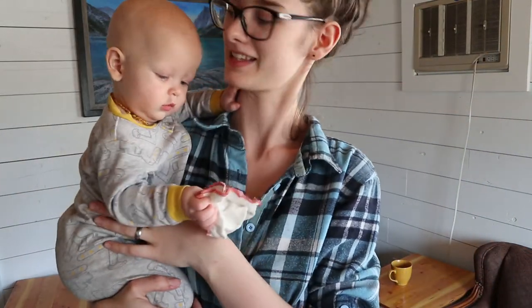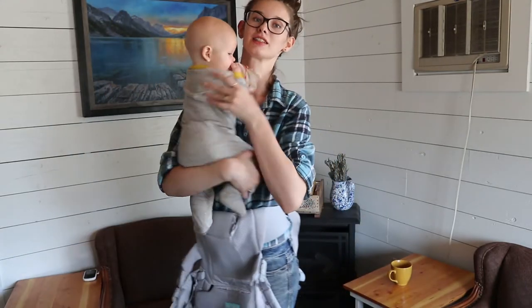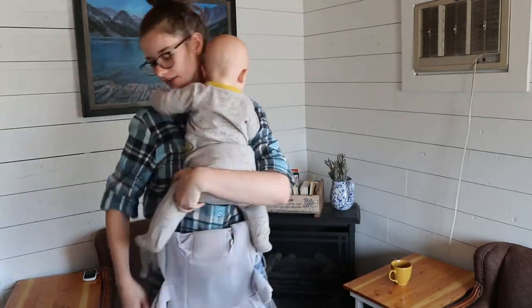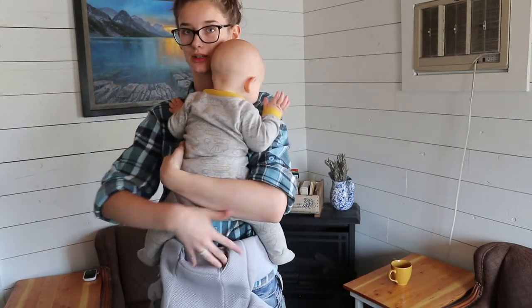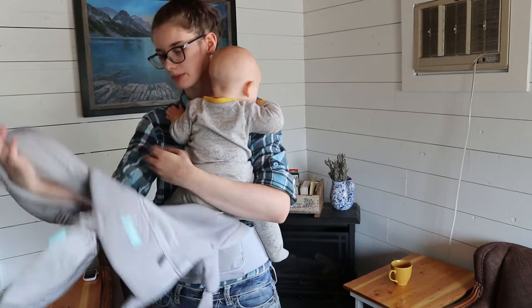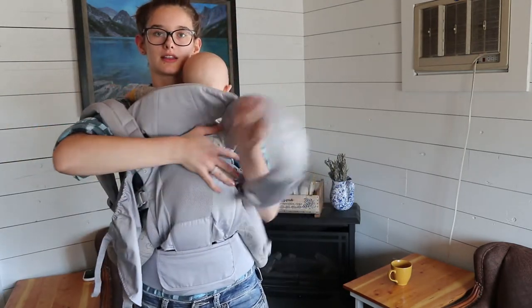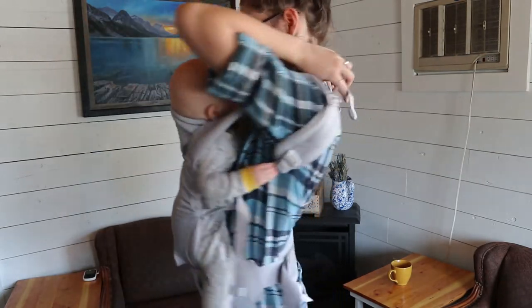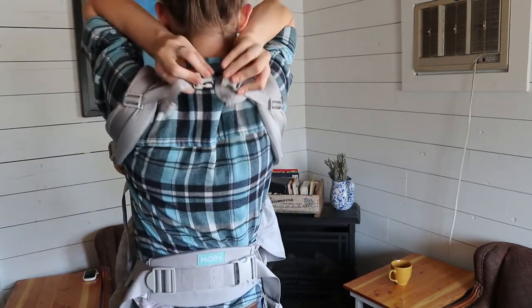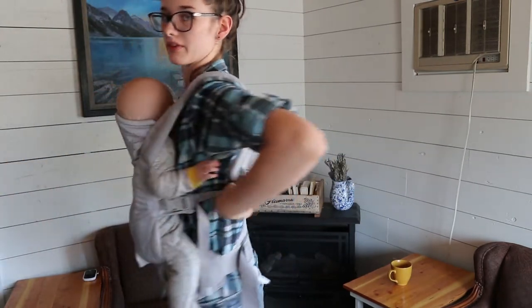This is Demetrius. He is seven months old and he loves to be carried. I'm going to center him on my chest and make sure his legs are spread so they go into the fabric as they're supposed to. Then I reach down and put one strap over my shoulder and then the other one just like that. There's a buckle in the back that you need to attach so that the straps don't come off your shoulders.